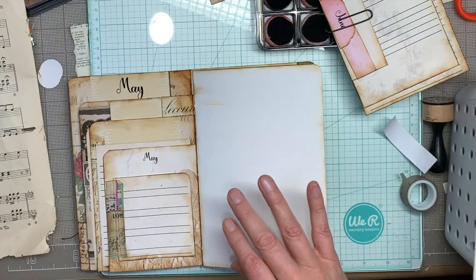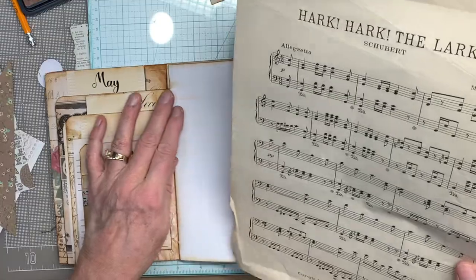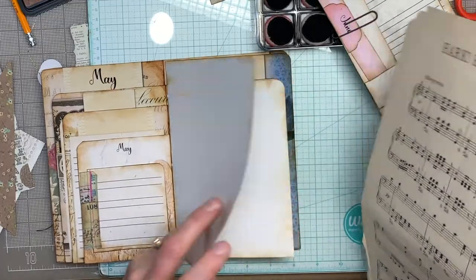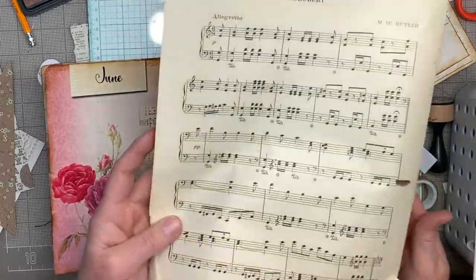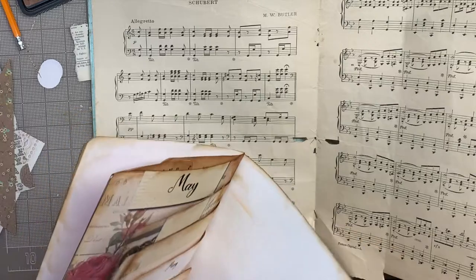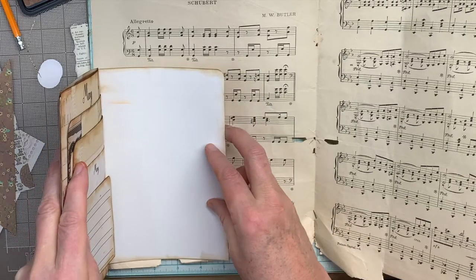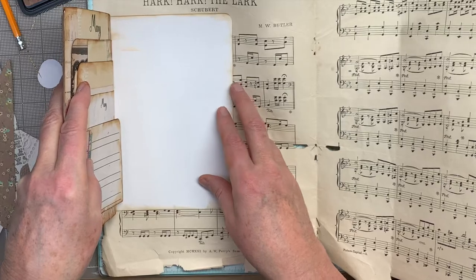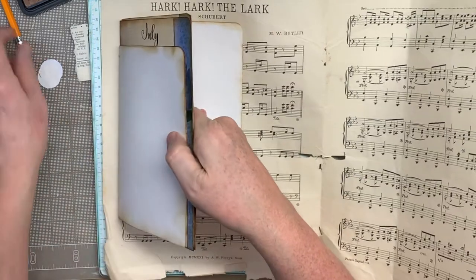I've got some big giant sheet music I got at a flea market — it says 1921 copyright on this one. I don't want the edge of it, so I am going to try to draw around it and cut it out.